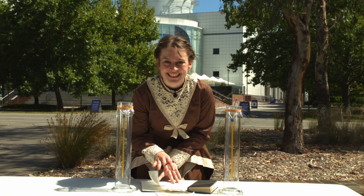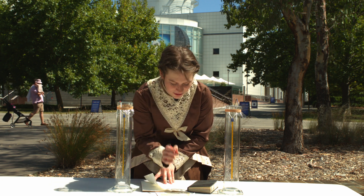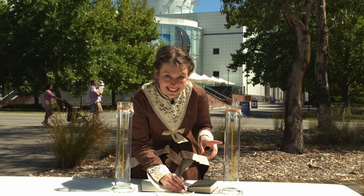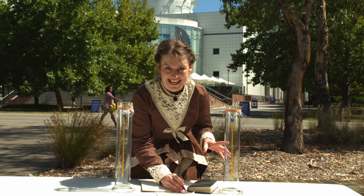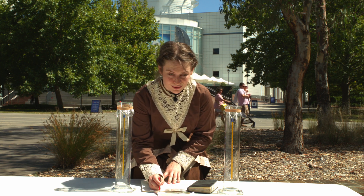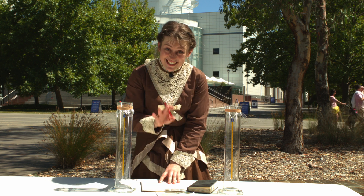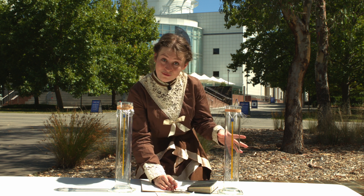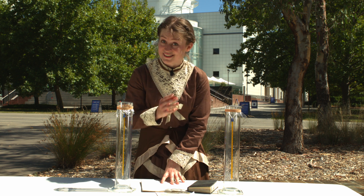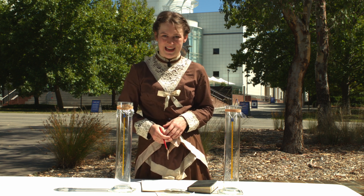Did you see the temperature go up? When Eunice did this experiment in 1856, she noticed that the receiver containing the gas became itself much heated, very much more so than the other, and on being removed, it was many times as long in cooling. This led her to the conclusion that an atmosphere of that gas would give to our Earth a high temperature. And as we now know, carbon dioxide is the leading cause of climate change.